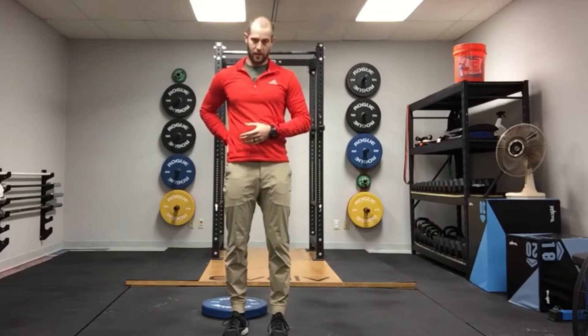This is a single leg hip hike exercise. I really want you to feel this one in the outside of your hip, maybe a little bit on the back side, in that stance leg — the leg that is on the plate and doing the work. Make sure not to bend your knees as you're doing this; we just want to work the hips up and down. It looks like this.